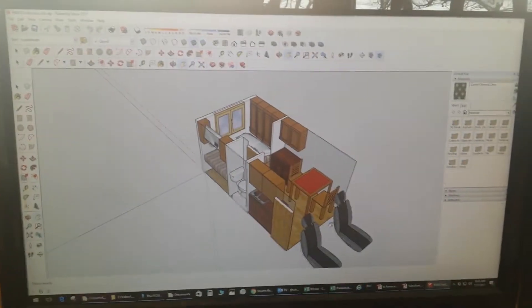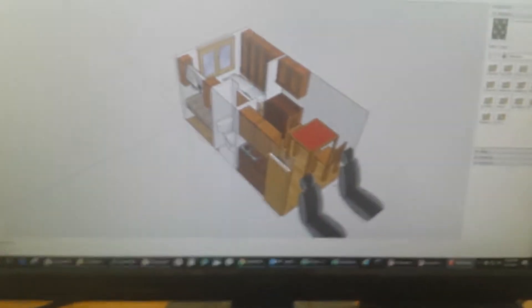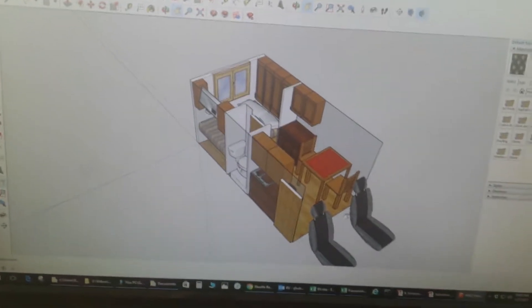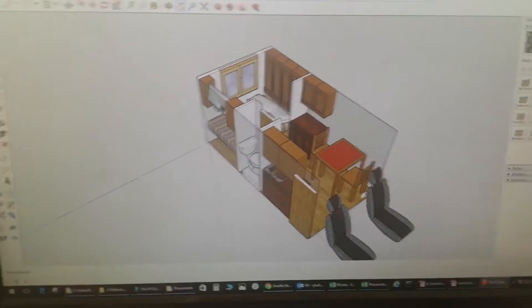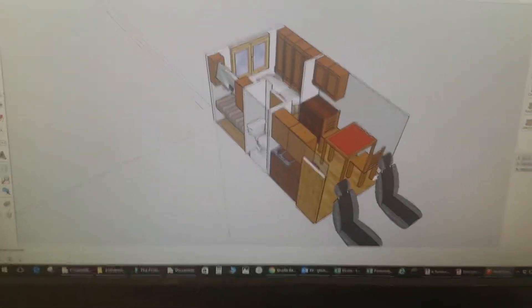Hello, welcome back. Today is Friday, January 27th, about 10:43 in the morning. We're going to do this a little bit different this morning. I've got a mock-up of my RV box truck conversion on the computer here. It helps me lay things out and picture where things are going to go. I did this in a program called SketchUp.